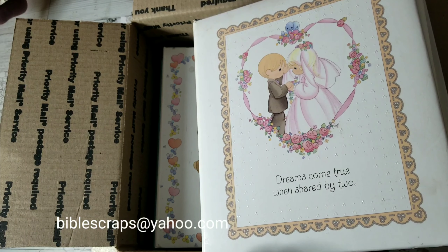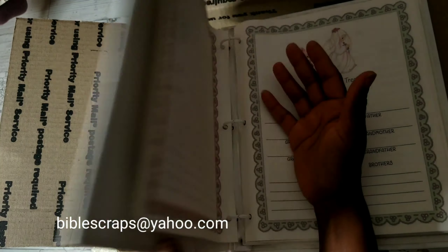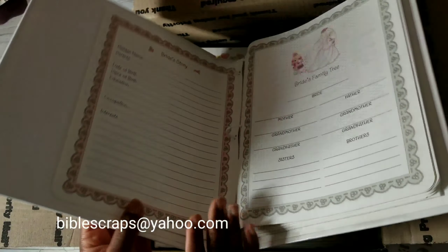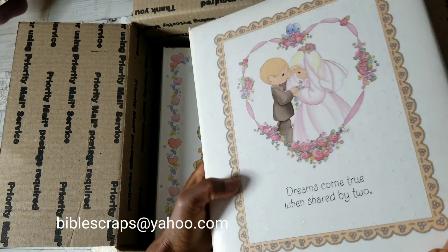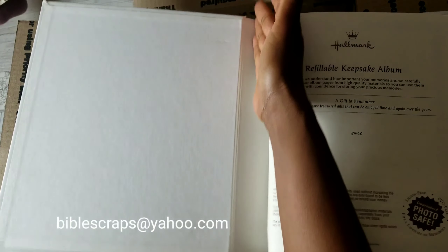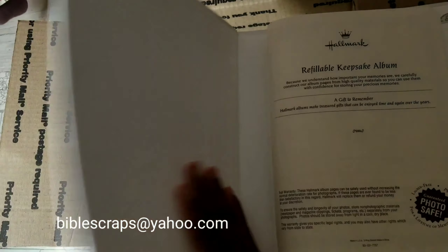Do check out my description box for my terms and conditions. This next box is also the same size as the first de-stash lot and is more geared towards the junk journaler, but you don't have to be a junk journaler to appreciate the content. Let me show you.